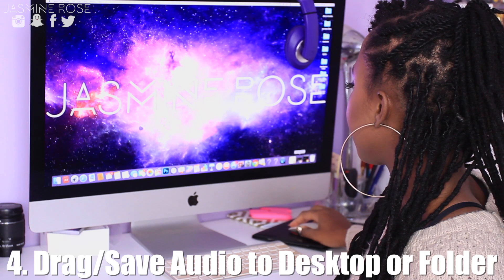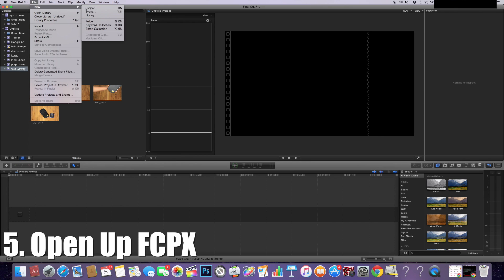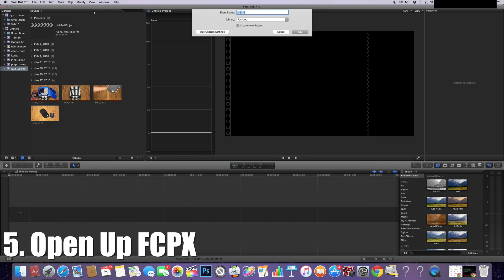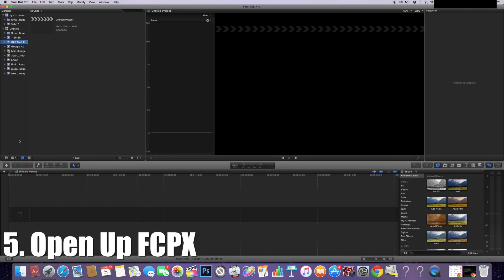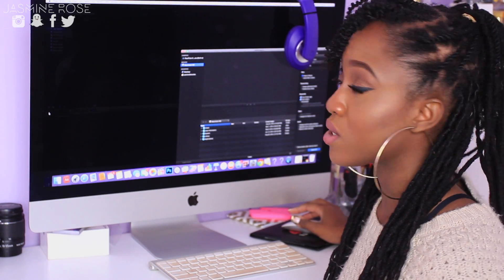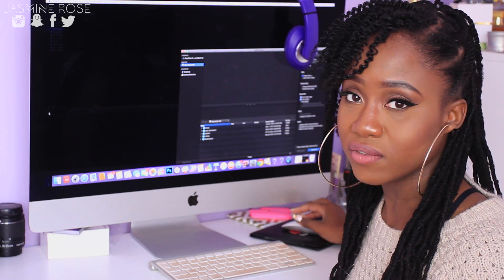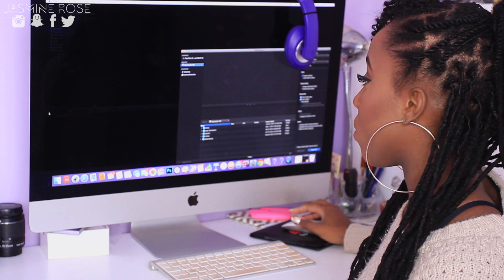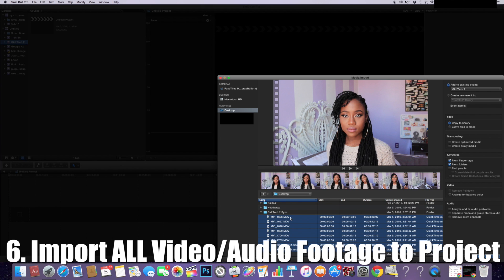So let's open up Final Cut, which I have open right here. I'm actually going to create a new event because this is going to be a new video. I'm going to title it Girl Tech 2. Alright, once I have Girl Tech 2 I'm going to open that up and click on this arrow. By the way, I only use Final Cut — I don't know how iMovie works, so unfortunately I won't be able to help with that. If you need help with iMovie you can search on YouTube. Right now I'm going to go to my desktop and add all of the footage.